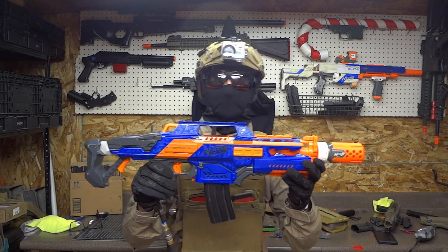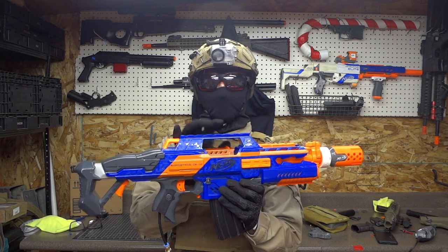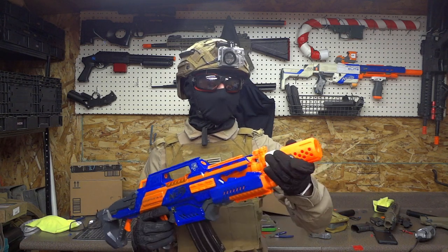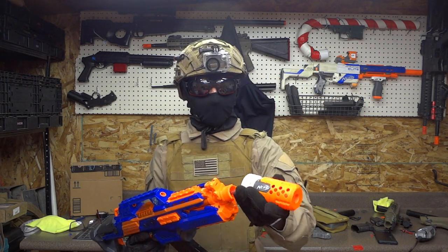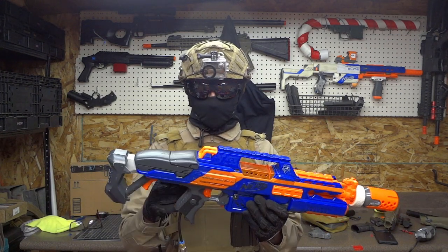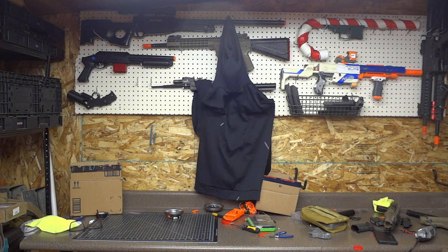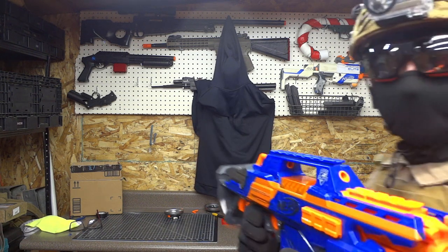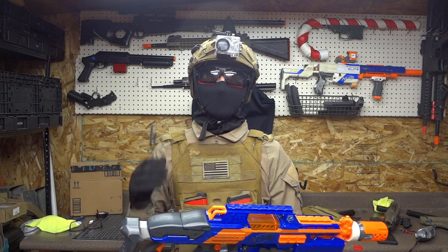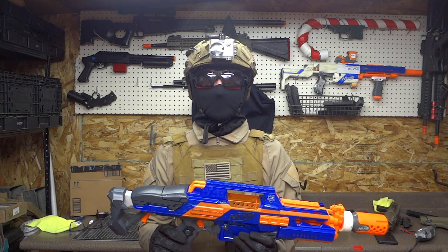It's all done, and I couldn't be happier with the results. It turned out better than I thought it ever would. Everything works, the trigger feels great, the magwell is awesome, and it's way better than the original Nerf Polar Star. I even have plans to turn one of these Nerf arrow attachments into a tracer unit for a hot-swappable tracer. The trigger is just as good as you'd expect from any other Polar Star — we can get that nice trigger response we all know and love. All in all, this is one of my favorite builds I've done, and I can't wait to do another. If you want to see a gameplay video with this very gun, subscribe so you know when it comes out. Thanks for watching.